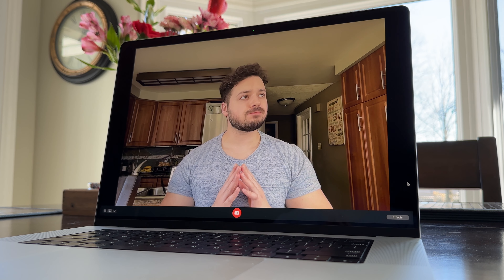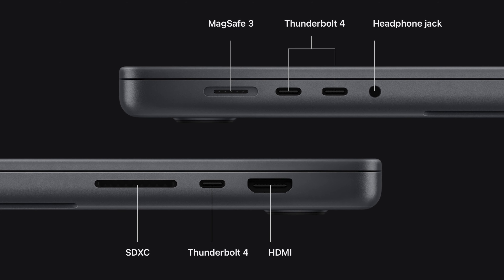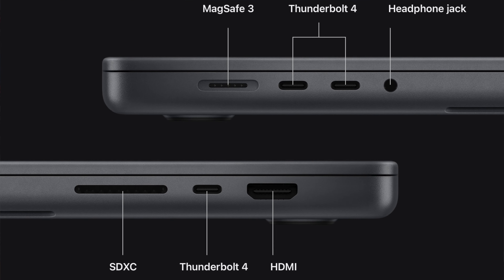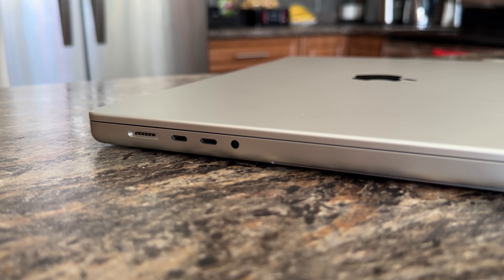On the new MacBook Pros, we still have a 1080p FaceTime camera, which looks pretty decent in well-lit areas. It's the exact same camera as the last model, but 1080p is so much better than the 720p that we were stuck with for years. Ports on this computer are the same as the last gen, but Apple has actually upgraded the HDMI to 2.1 instead of 2.0. So for all of you that have super high-end monitors, like an 8K monitor, that will be really great. But for the average person like myself, I'm not really going to use the benefit of a 2.1 HDMI anytime soon.